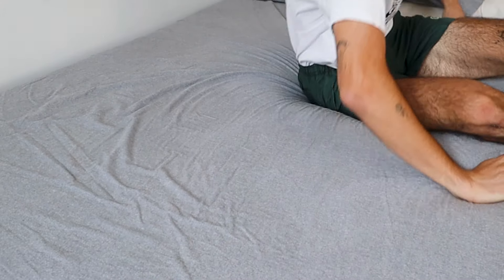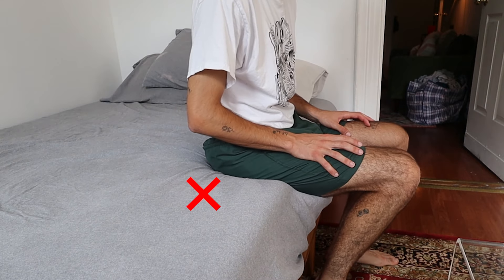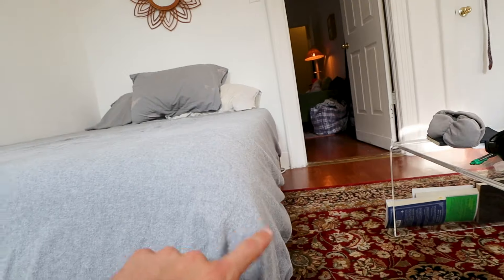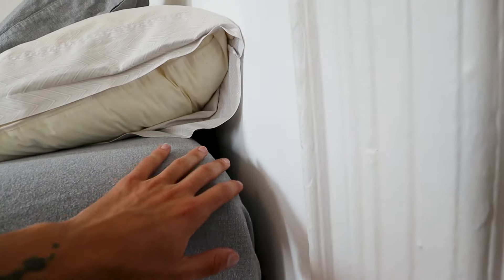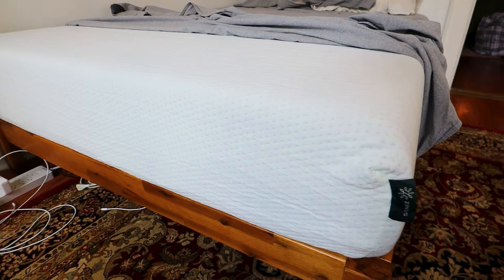I will say one flaw with this mattress — which I don't think is too much of a flaw, but I did notice it — is when you try to sit on the very end of the mattress, it does sink in quite a bit. Other mattresses I've had in the past, when you sit on the side of them, they actually retain their structure pretty well. But this one, if you're sitting your butt right on the edge, it will sink quite a bit and be kind of uncomfortable to sit on. I also want to make an observation that the corners don't fully expand to like a squared-off mattress — this is a very soft corner here. I don't think this is a downside, just an observation.